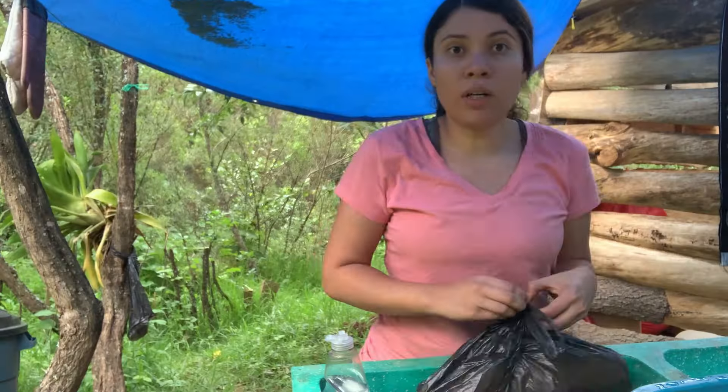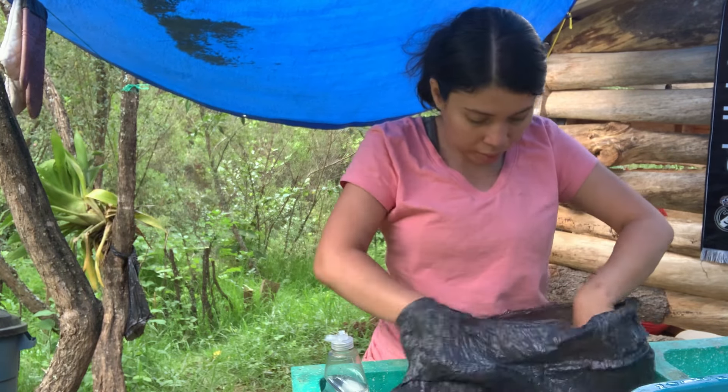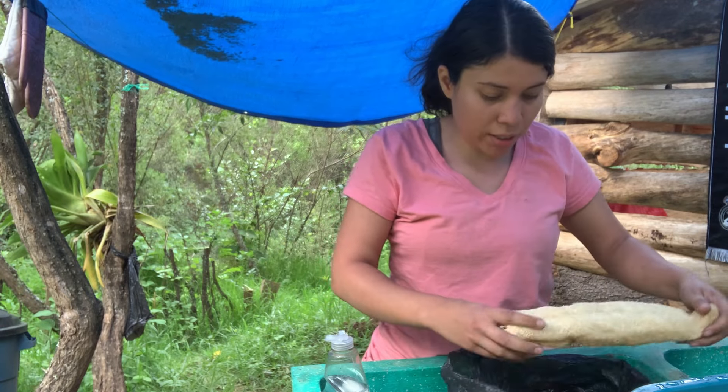We're done for today. It's time to shower and go to work as usual. We did a lot today though, for one day. We got some stuff at the market.